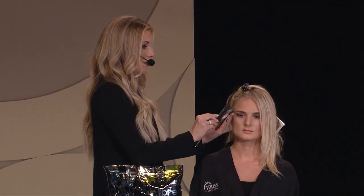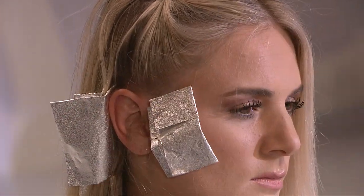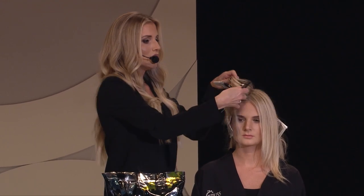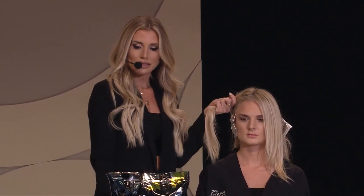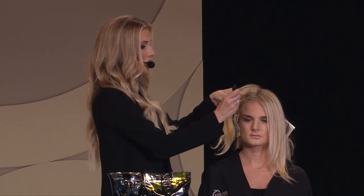I'm going to start by introducing our amazing lightener. I'm using on my model today the Blanc Blanc with a little bit of Air Libre in there. One of the reasons why I love the Air Libre when I'm mixing for foil work is it has collagen in it, and with seven essential oils it's going to really help to condition the hair as you're lifting.